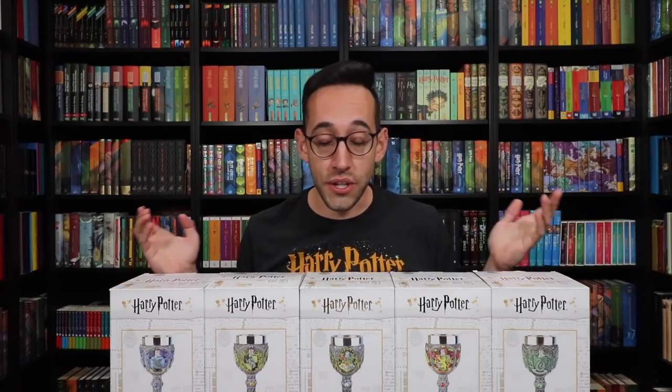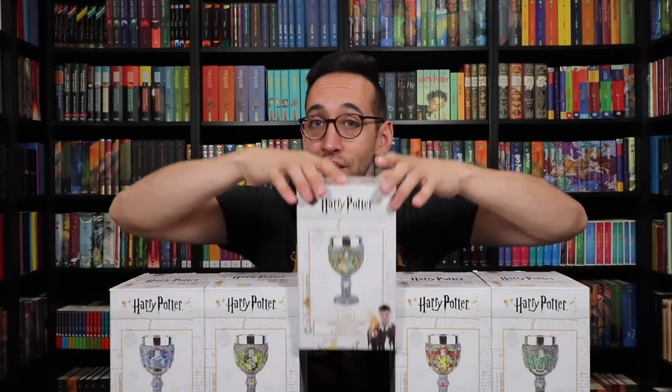I think it's only fitting that we start with the Hogwarts Crest Goblet. Goblet Revelio! Here is the Hogwarts Crest Goblet.